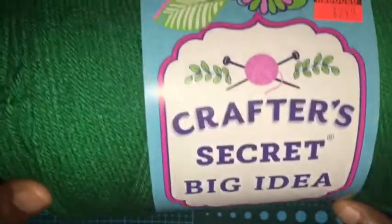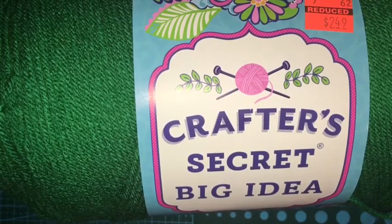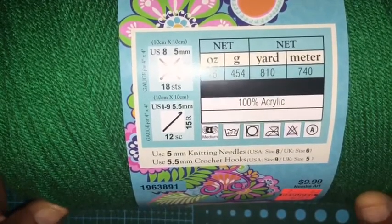And then I got this monster, which is the Crafter's Secret — it was the only one marked down in my store. My store is very slow with their markdowns; they'll do one section for an entire week and then do another little section. It was $2.49 and it is 810 yards, four weight, so I figure that'll be nice to have.